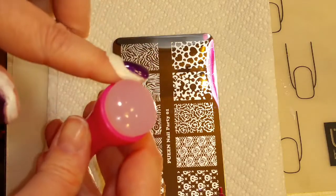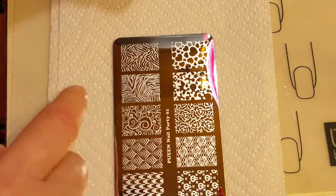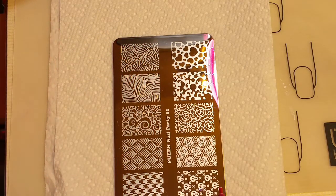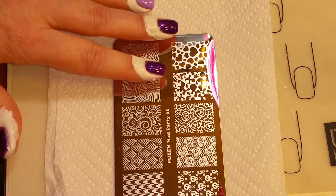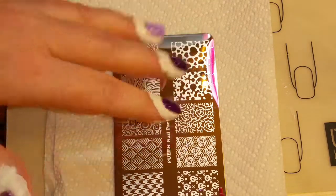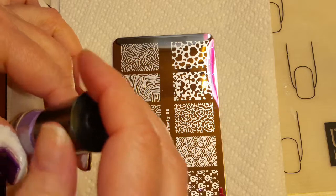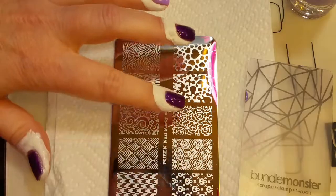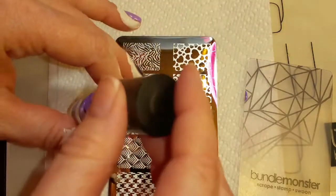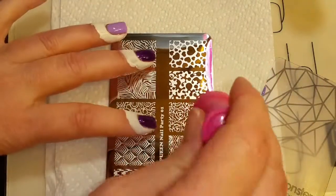My viewers wanted me to see how well this little stamper stamps so we're going to try this out. I'm also going to be using a new technique when I stamp — I am not going to put stamping ink over the entire image, especially because it's never even going to fit on my finger. I'm just going to put the stamping ink over the image that I actually want to pick up. I'm going to try to get this little flower right here. I only need to put the stamping polish on that one flower and we'll pick it up with the stamper.